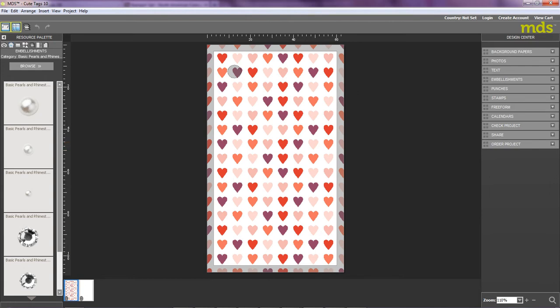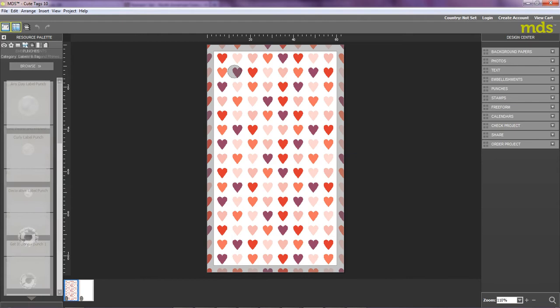If you look to the bottom left-hand side of the screen, you'll see that there are two pages here. The first one represents the front side of my tag and the second one is the blank side, which is obviously the reverse side of my tag. Now, what I'd like to do is add some embellishments to my gift tag. So I'm going to move over to the left of my screen to the Resource Palette and select the Punches category.